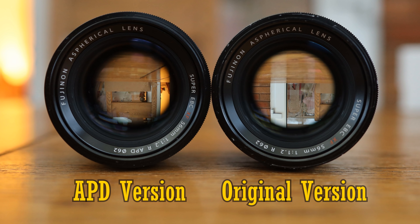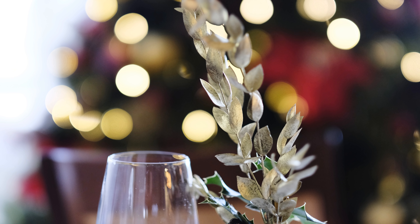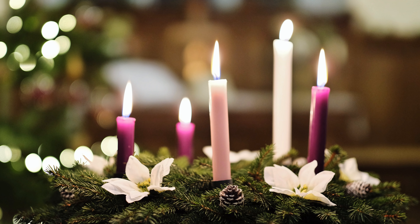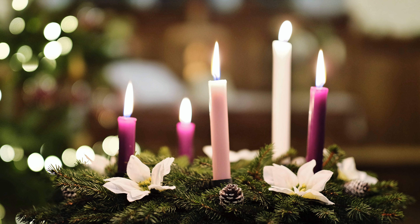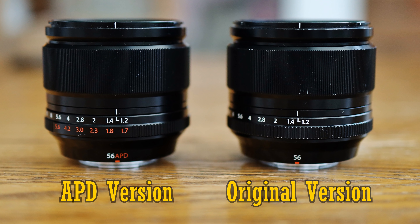Perhaps you can spot in this picture that the edges around the image circle of the APD lens look slightly darker. We'll take a look in a minute at how much that APD element really does improve the lens's bokeh, but I should mention a number of other side effects it has first. Firstly, although this lens still has a narrow depth of field of an f1.2 optic, the intensity of the light that's hitting your sensor is darker, so your shutter speeds will be slowed down.